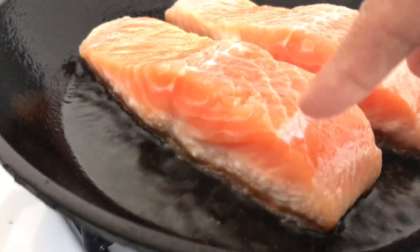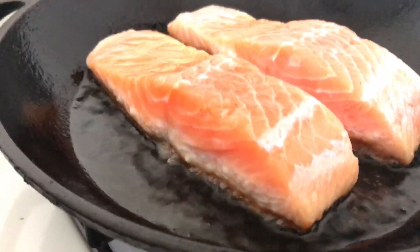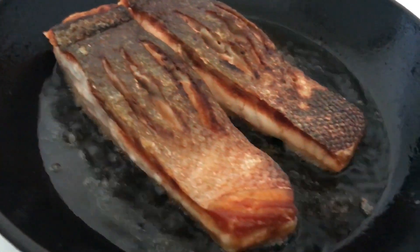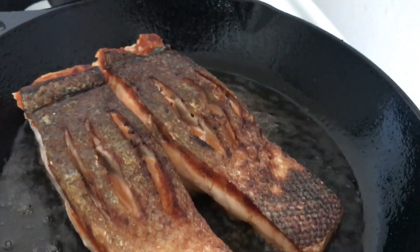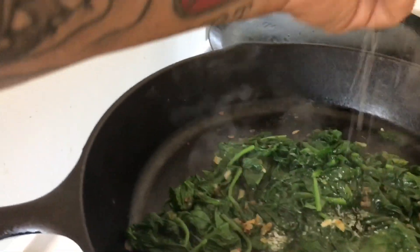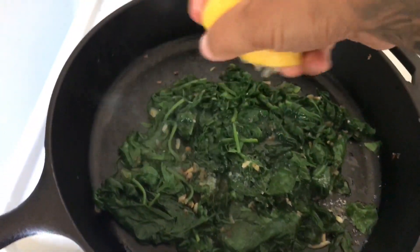When the cooked salmon starts creeping up about that far, you're good to go. Flip them over for about two minutes — nice and crispy. A little bit of salt and a nice squeeze of lemon.